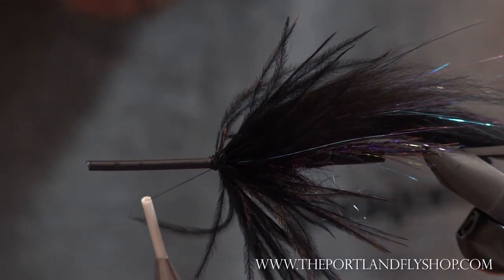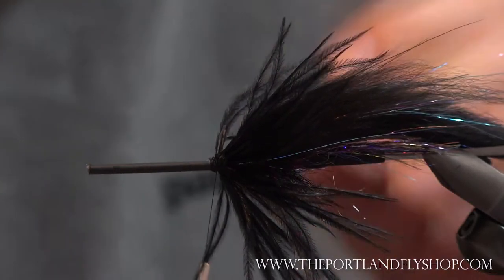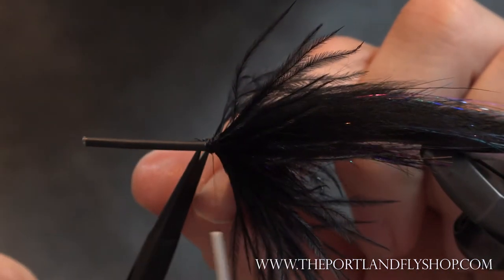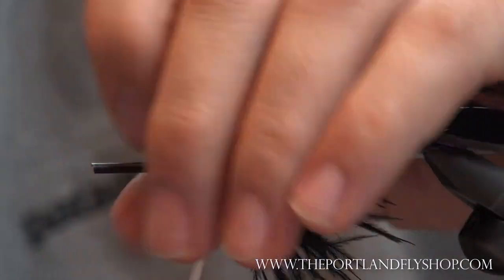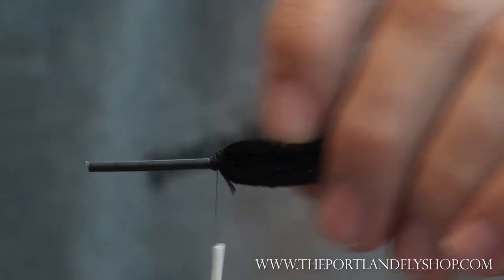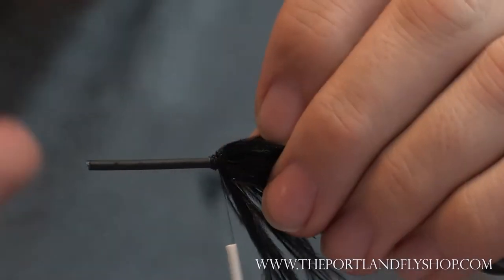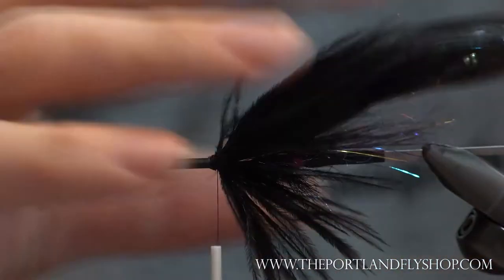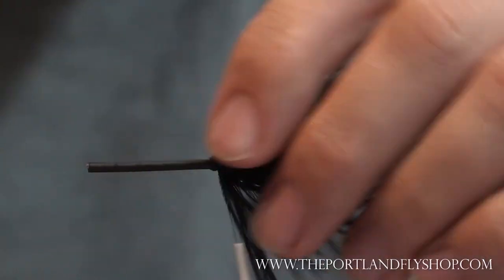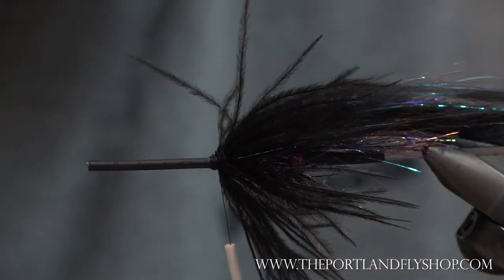Dealing with a broken bobbin here — this hundred dollar bobbin I thought would be way cooler than it is. Alright, we have our hackle — this awesome ostrich. You can see the movement it gives; it adds a ton of volume. This isn't a required step but it really helps make these flies stand out as premium steelhead flies that you can fish with and gives you that extra added confidence.